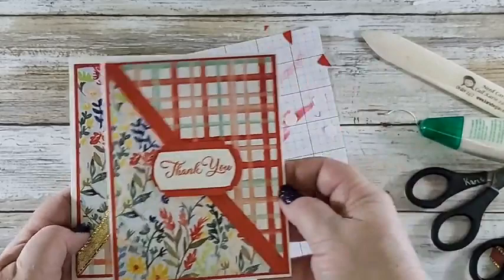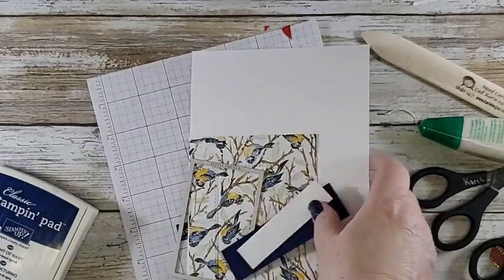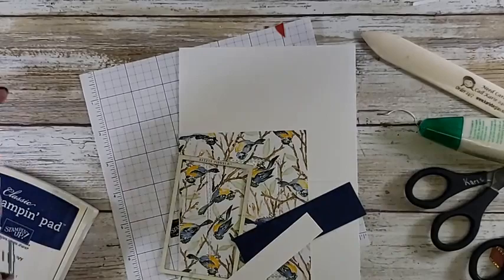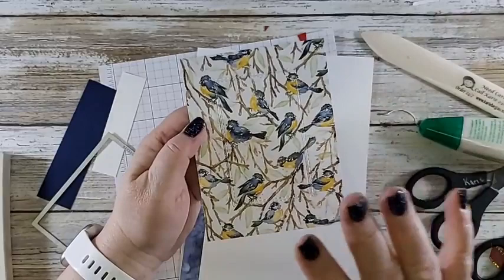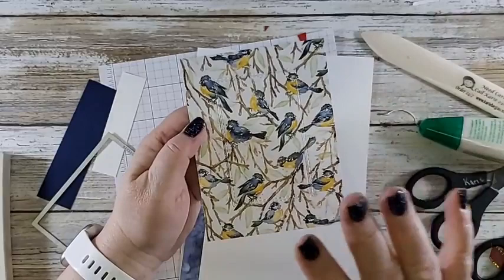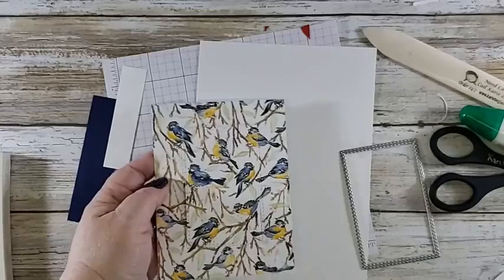Now we're going to do another fun card real quick. Look what I'm using — who'd have thunk it. This is the last card I'm making, then I just have some other samples I'll show you. I love this paper — I'm not a bird person as I've told you guys, but I love this paper, it's so pretty. I've already pre-die cut it with the awesome rectangle stitched rectangles.